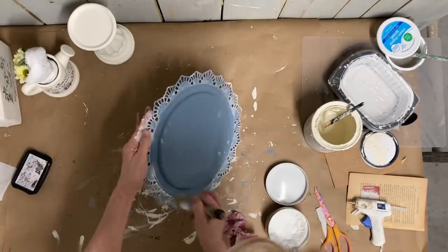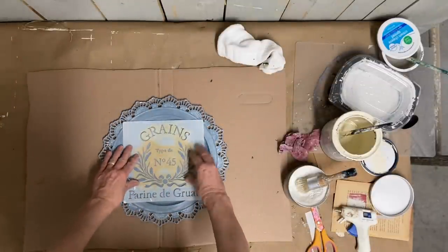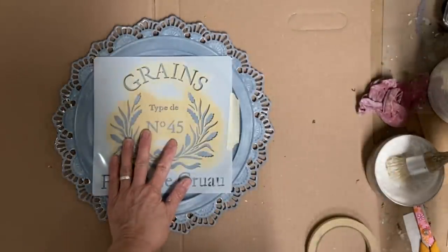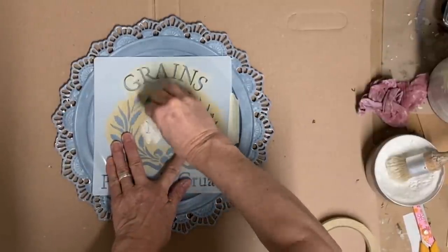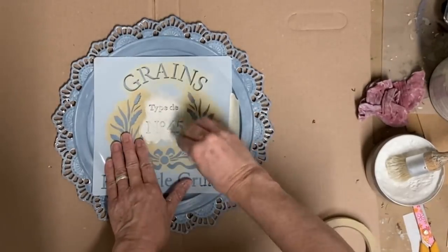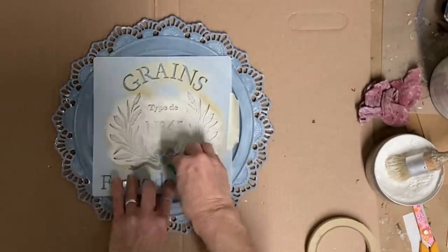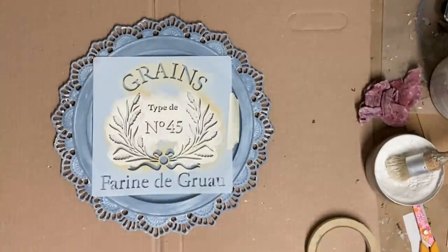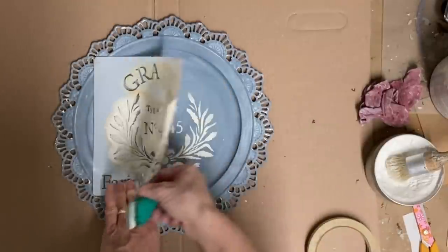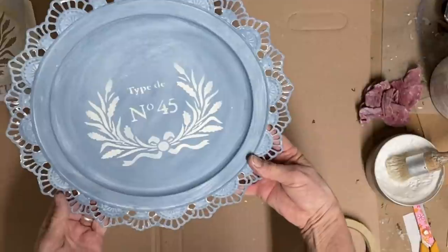After I let this dry, I'm going to add a stencil to it. I started to tape it down to keep it still but the tape just wouldn't hold because of the way the plate is made, so I'm just going to very carefully hold this stencil in place. I don't want the whole stencil — I want to leave the grains off — so I'm just taking the color drop cloth, also a Dixie Belle color, and I think that stencil made a really big difference in this plate.